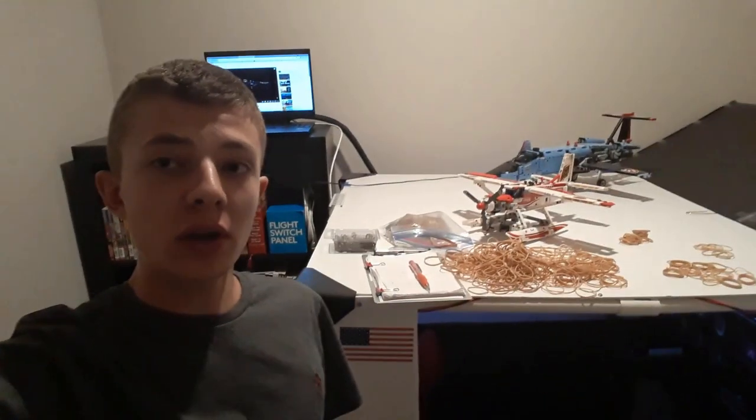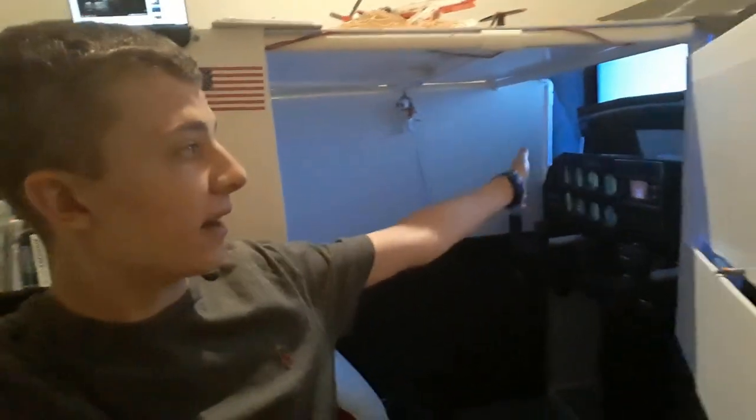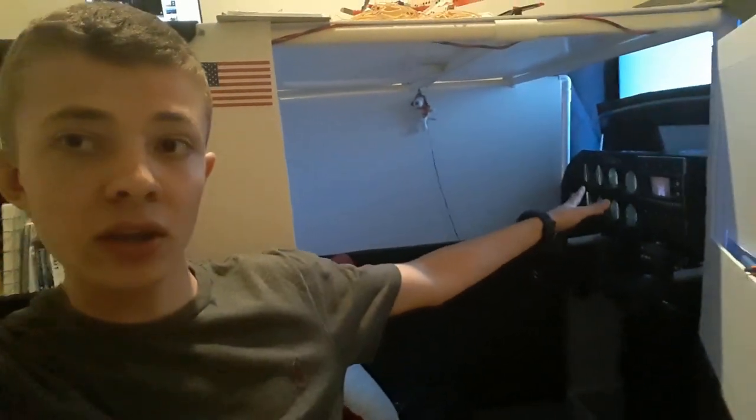Welcome back everybody. Today's going to be a little bit different — it's going to be one of my build videos. I have a lot of rubber bands out and I'm going to be upgrading the tension on the roll linkage. I also have my parking brake and I'm going to do a little explanation on that, as well as the whiskey compass. You can see the glare shield is moved back so I can access the roll linkage area.